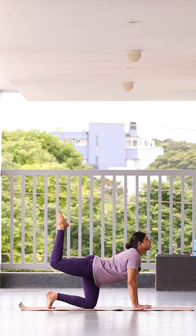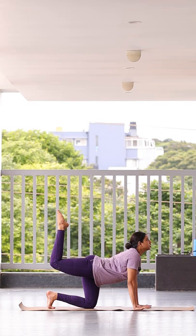This is Vyagrasana, but just to keep a momentum — as you inhale go up, as you exhale take your knee forward to forehead. Inhale up, exhale forward.